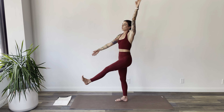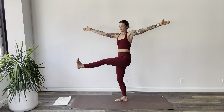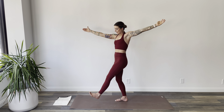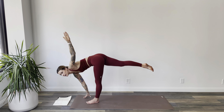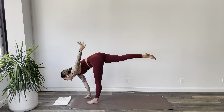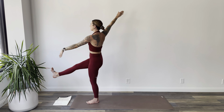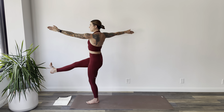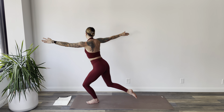As you inhale, start to lift yourself back up. Flex your right foot, hover it under the body, rise all the way to stand. Now you'll swivel your left arm forward, right arm back — hold here. Exhale, step your right foot down in front of you. Lower your left hand to the mat, lift your left leg, and we will windmill.